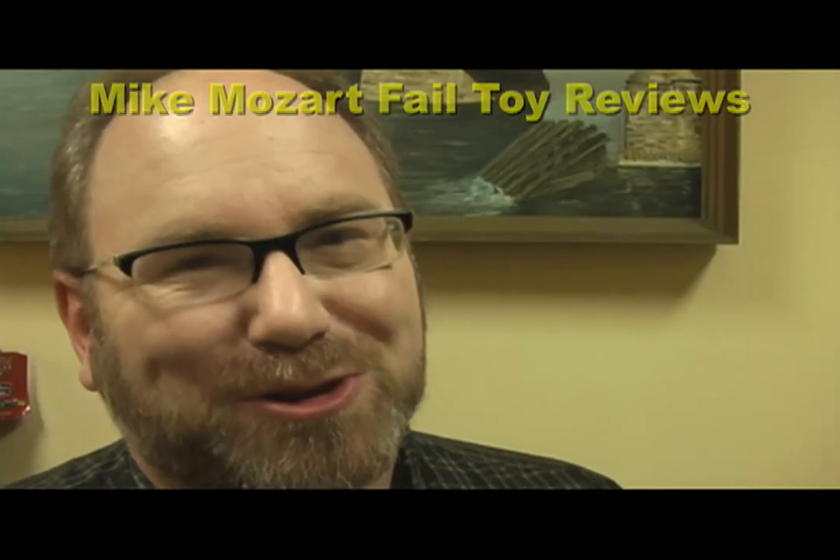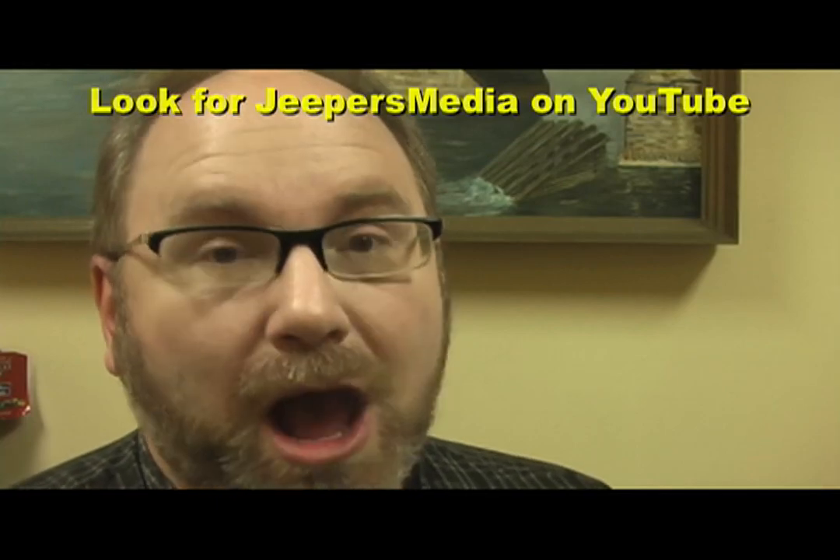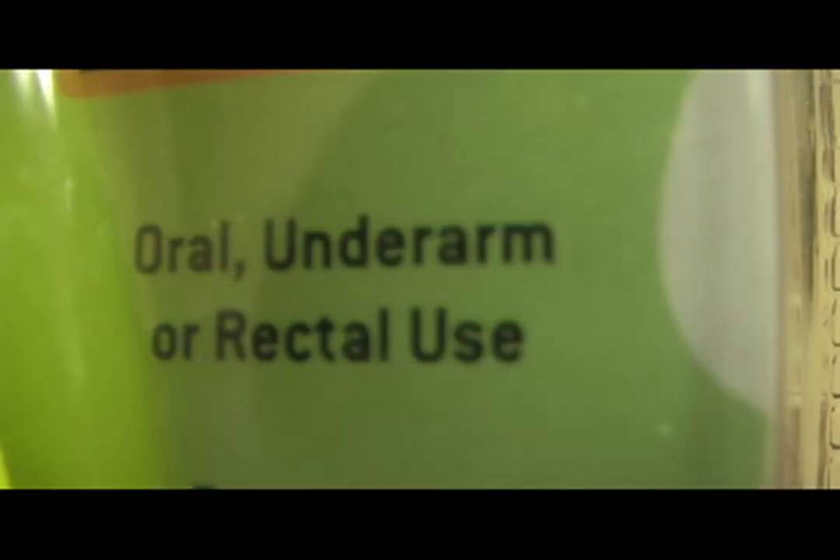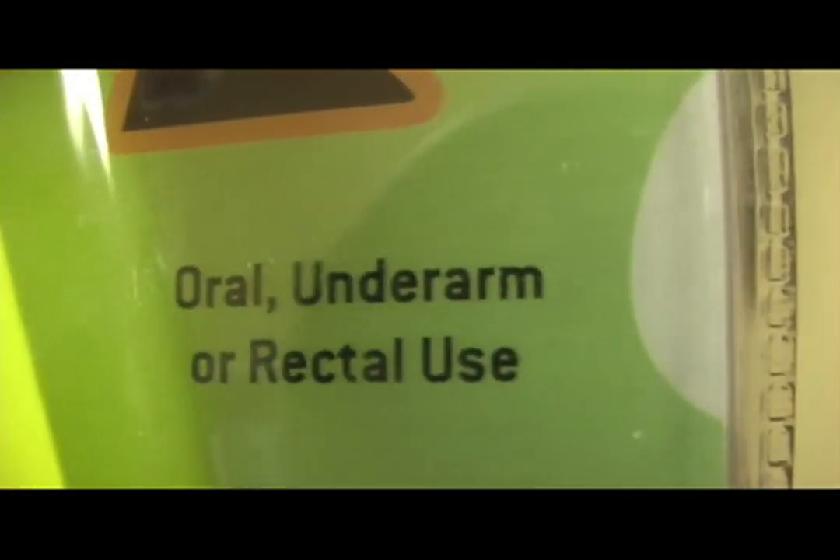This is Mike Mozart back again, bringing you the coolest products of yesterday and today. And today I'm bringing you something special: the Musical SpongeBob Digital Thermometer — for oral, underarm, or rectal use.